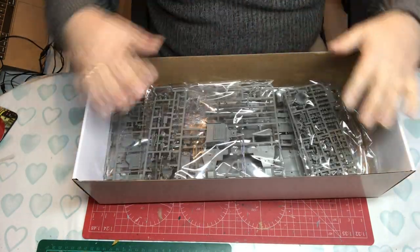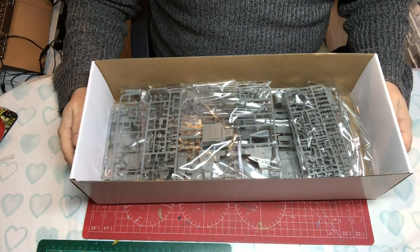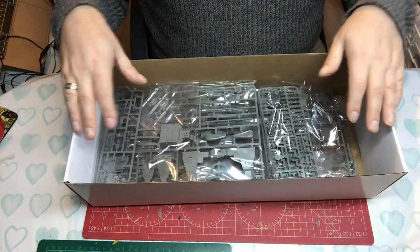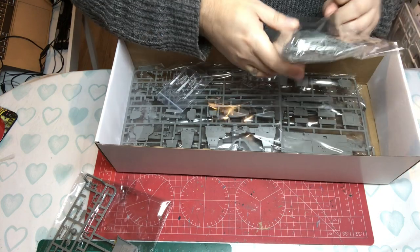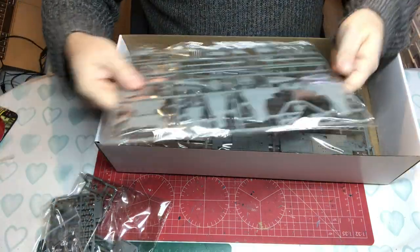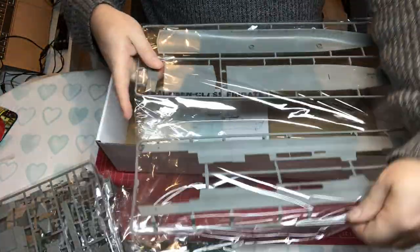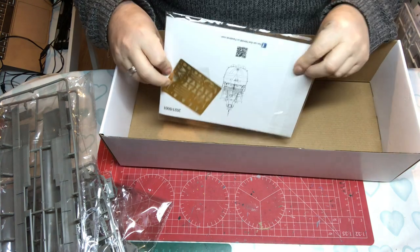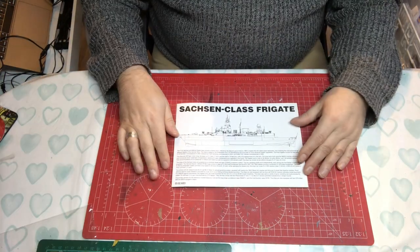There's lots of space in that box — more space than is needed, which might cause problems if it's getting shipped around the world. I prefer things a bit more tightly packed. Some bags have two sprues in and some have just one. Then there's another bag at the bottom with a quite small instruction booklet.